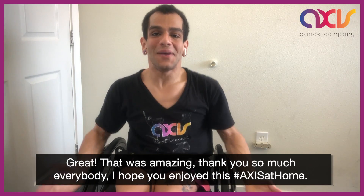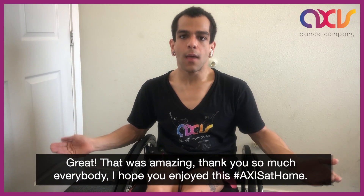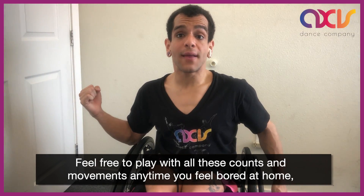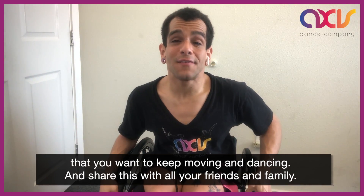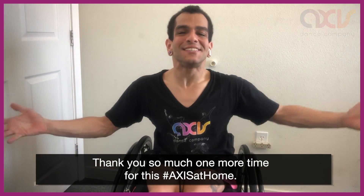Great. That was amazing. Thank you so much everybody. I hope you enjoyed this Axis at Home. Feel free to play with all these hands and movements any time you feel bored at home and want to keep moving and dancing and sharing with all your friends and family. Thank you so much one more time for this Axis at Home.